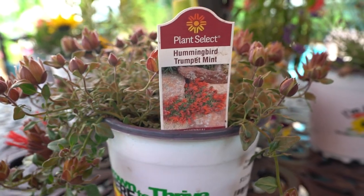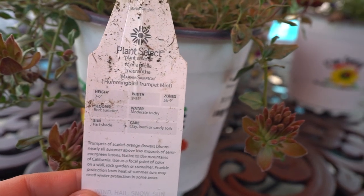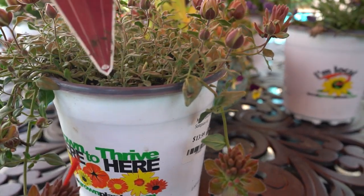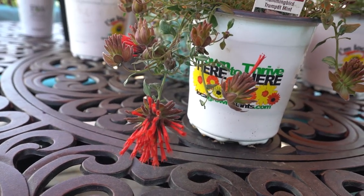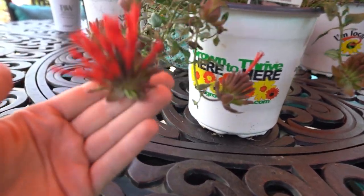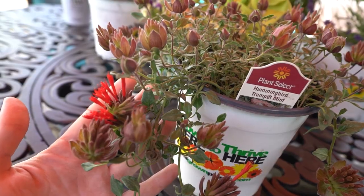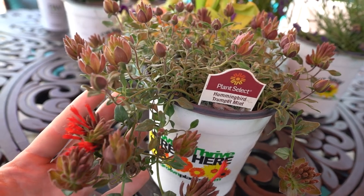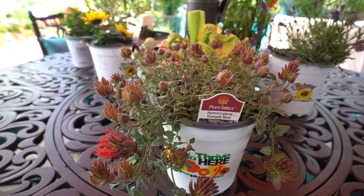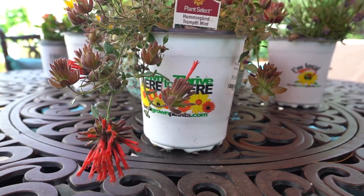First up — Hummingbird Trumpet Mint, that's a Monardella. Monardella macrantha, this one is the Marion Sampson variety. The Marion Sampson is a very heavy and profuse bloomer — look at those awesome flowers. These plants bloom so profusely that anytime I've grown them, I only got a couple of years out of them. They weather out because they have such strong blooming power — they just get worn out.